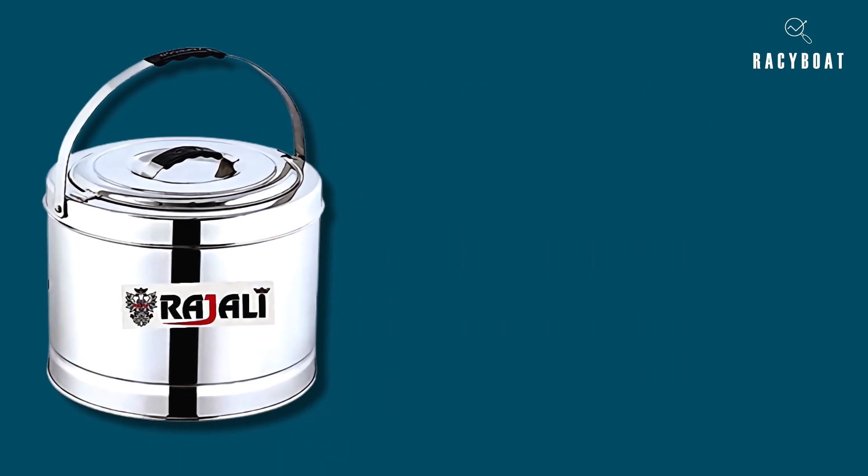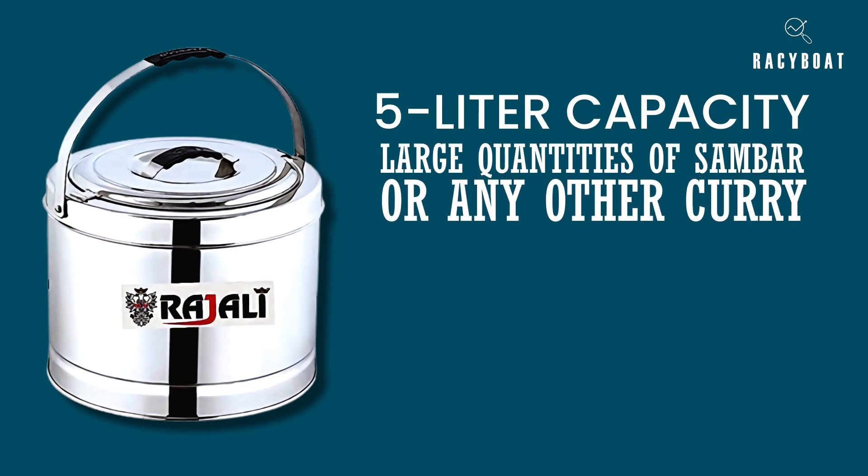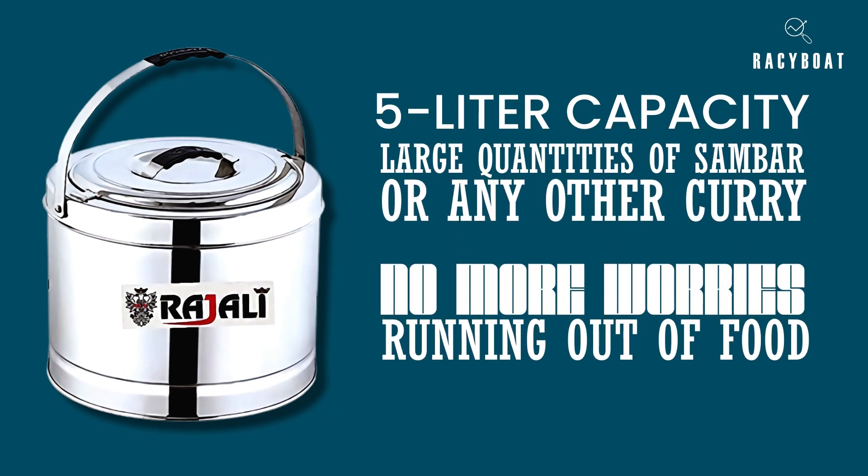First and foremost, its 5-liter capacity is perfect for preparing large quantities of sambar or any other curry. No more worries about running out of food during family gatherings or special occasions.